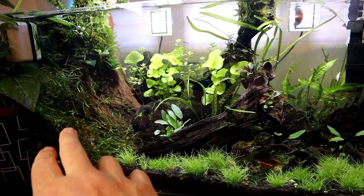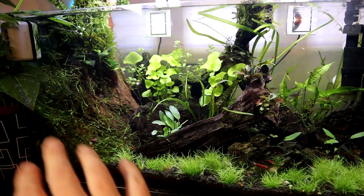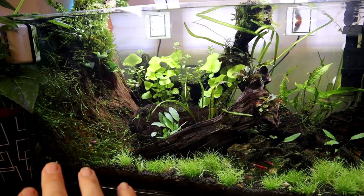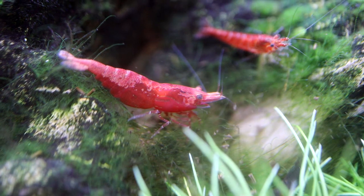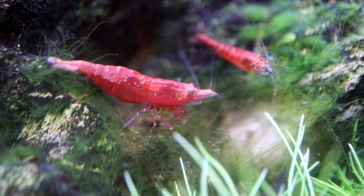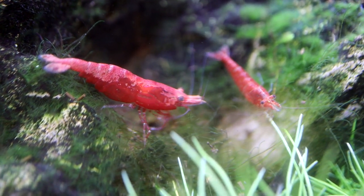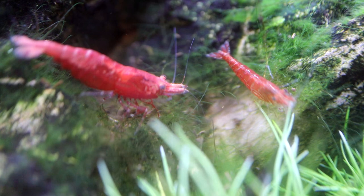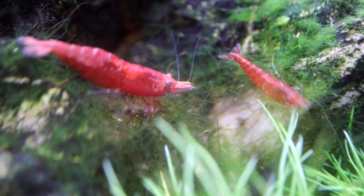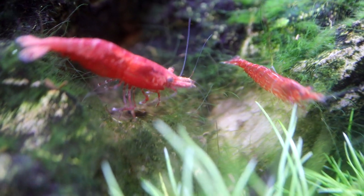If you've seen the before, this Java Moss was just taking over the whole tank, so I really need to keep on top of this — but I do like the look it gives, and it supports the cherry shrimp. This is one of the inhabitants of the tank — one of the cherry shrimp. As you can see with the macro lens on, there is actually still quite a bit of algae in there. I've obviously manually taken out as much as I can, but there's still some there. These guys go to work on it for me.